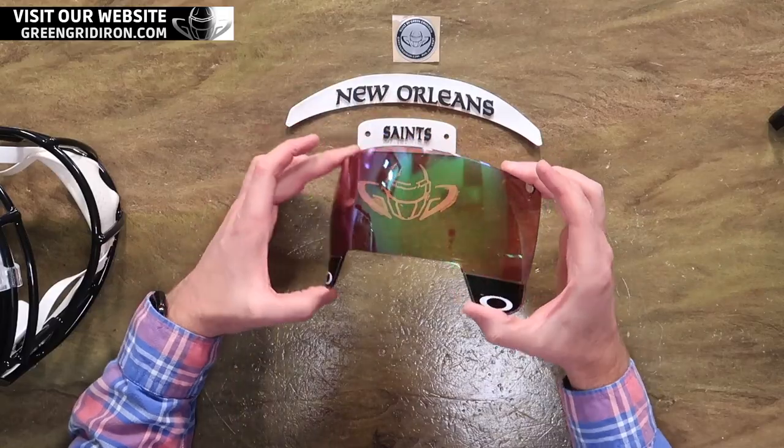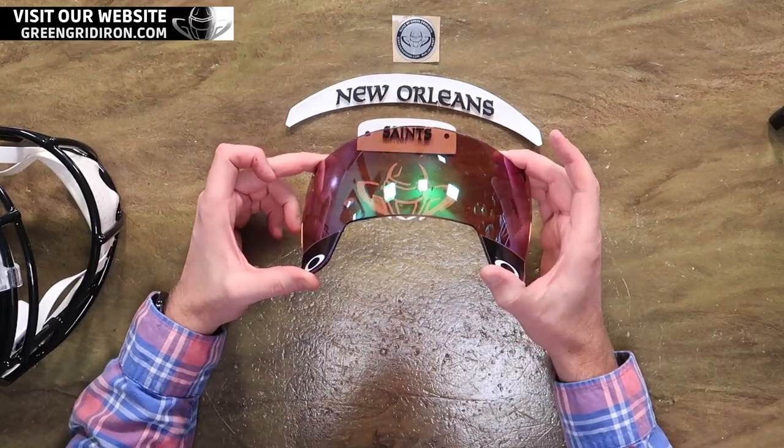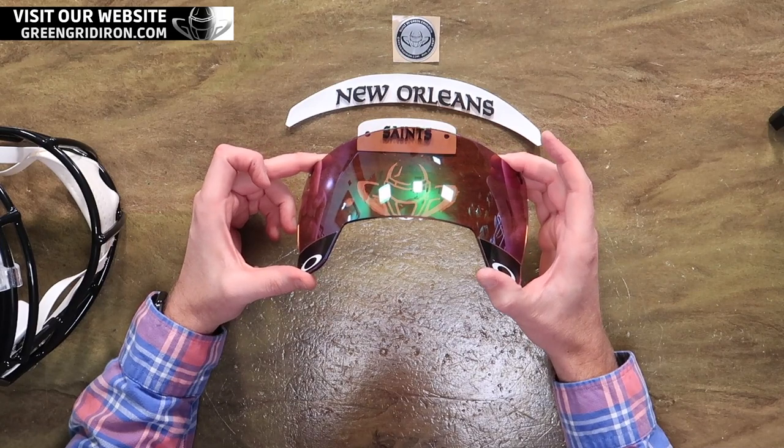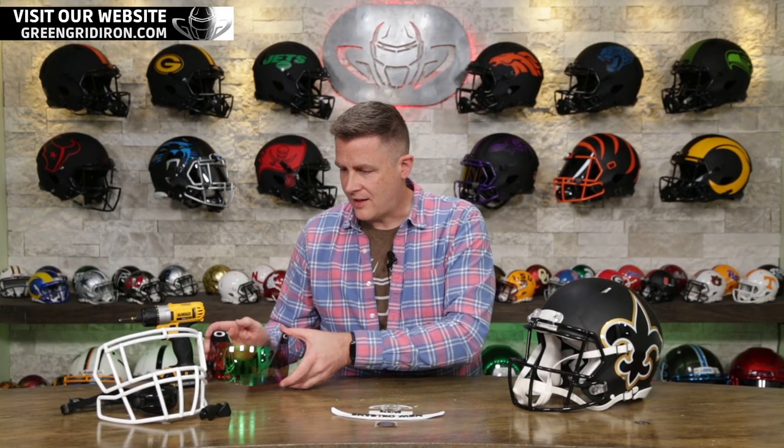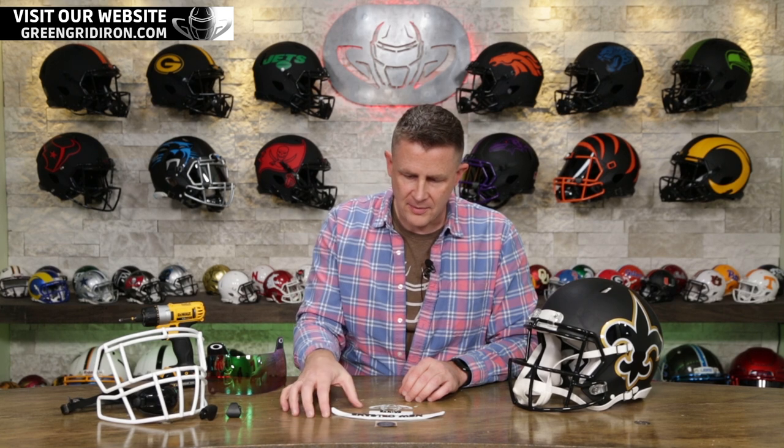We're going to swap this white soft cup chin strap with a Sportstar black hard cup chin strap. We're putting in an Oakley visor in Jade — shout out to Nicholas. Dude knows what he likes, because I got to say, it doesn't matter what color you put in it, any color. I would not have gone with this, but I know it's going to look good. We've also got some Under Armour unbranded clips in black, and we've got some 3D bumpers, because you got to have 3D bumpers.